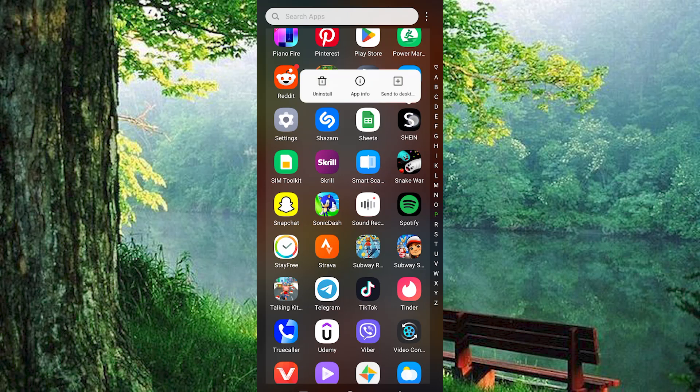First, make sure ShineApp is installed and updated on your mobile phone. If not, just go to Google Play Store or App Store and search for it. In there, tap on Install or Update to update it.